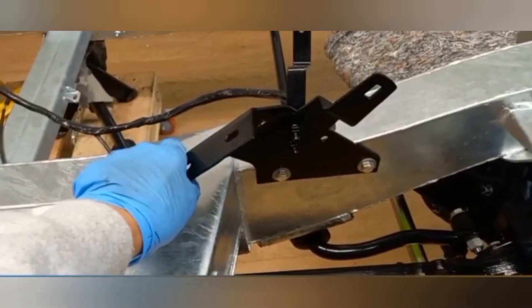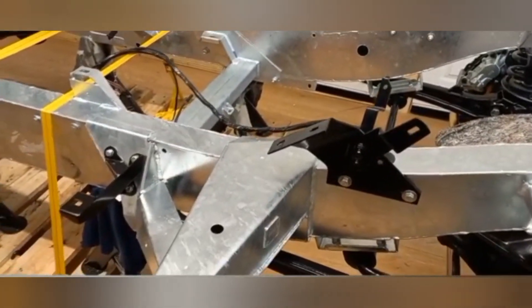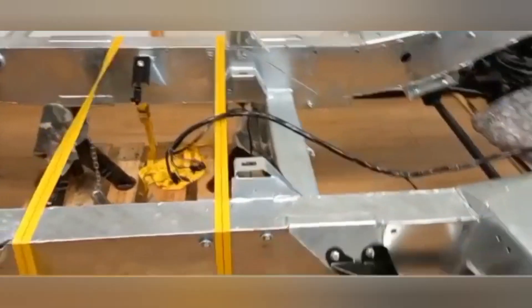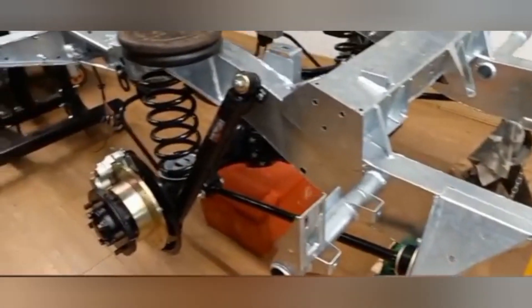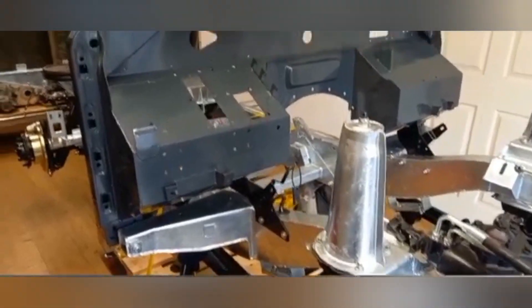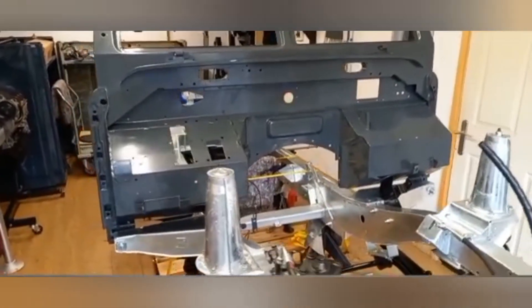I've just fitted these brackets loosely, ready for the bulkhead, and then we can start sorting out some brake pipes. I'm probably going to need to put the bulkhead on to do a temporary fix to sort out the brake pipes. We've mounted the bulkhead panel up, just put that out there temporarily for a minute.